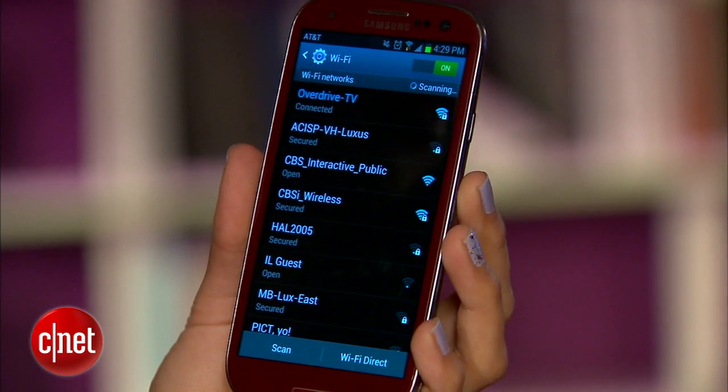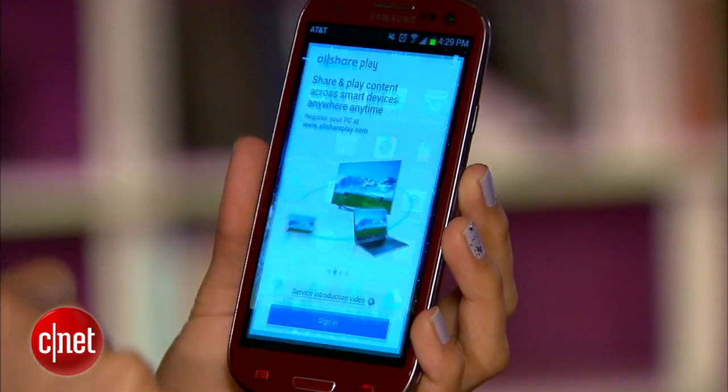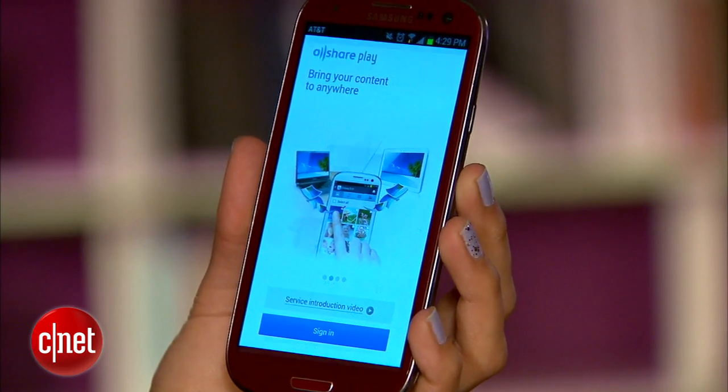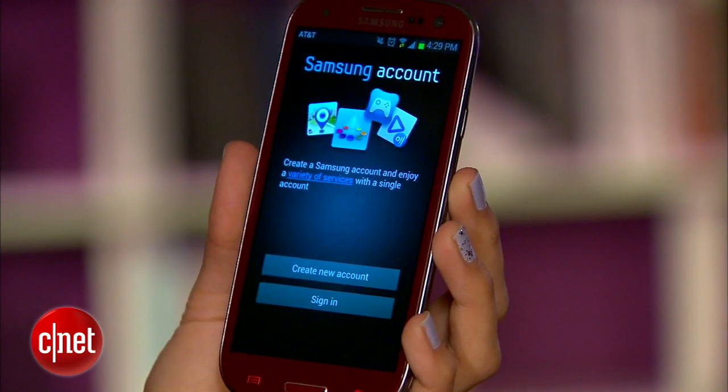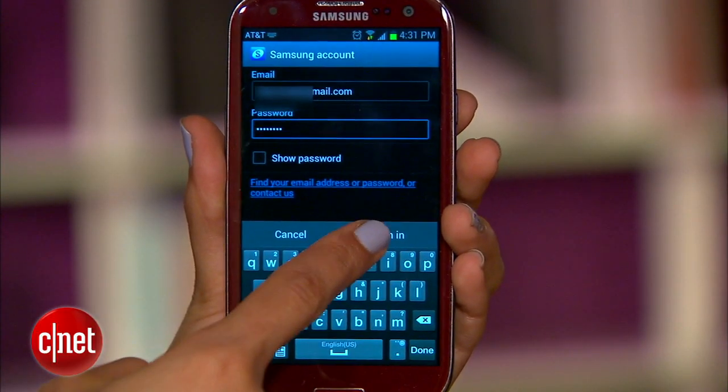First, make sure your phone and your TV are connected to the same Wi-Fi network. Then launch the AllSharePlay app on your phone. You'll be asked to either create an account or sign in. If you created an account when you set up your TV, just use that account, or if not, set up a username and password.